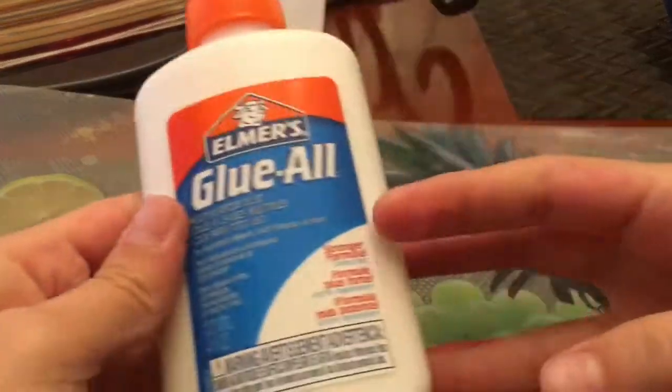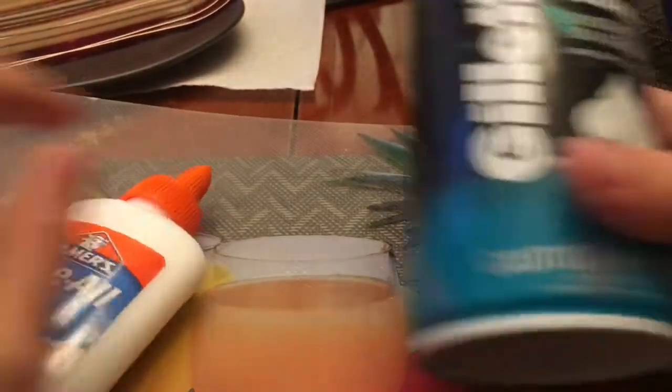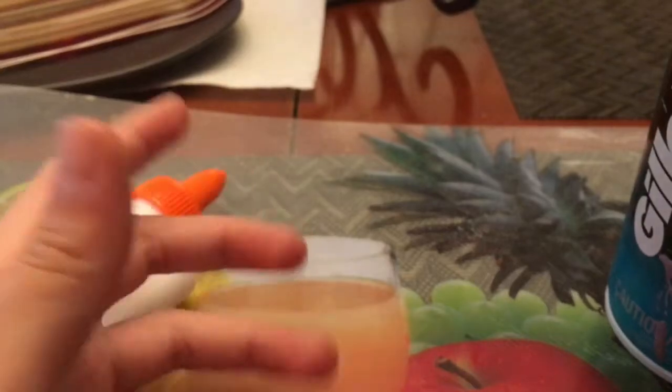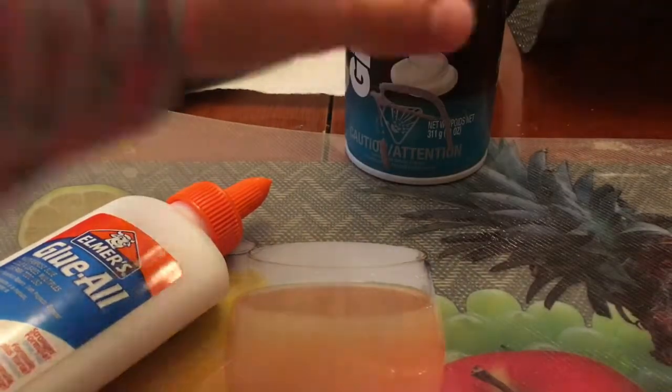All you need is glue — liquid glue, I recommend it more — foamy shaving cream, a bowl, and Tide or any laundry detergent.